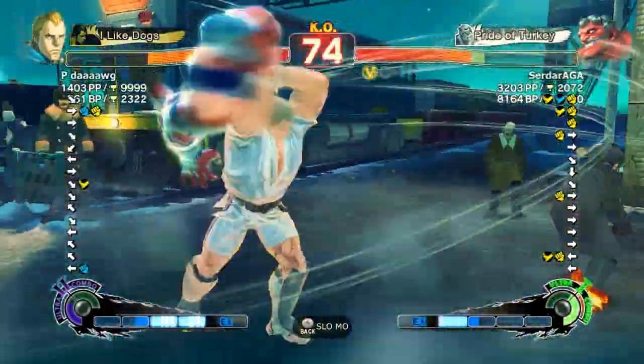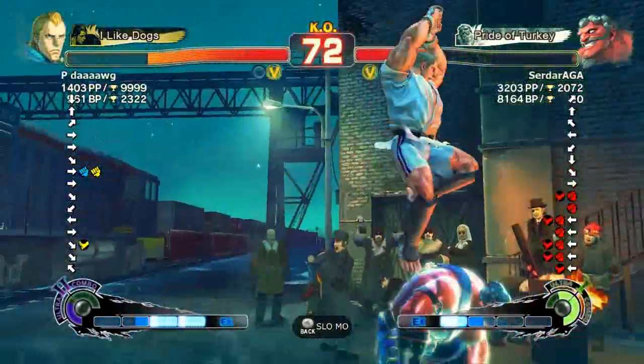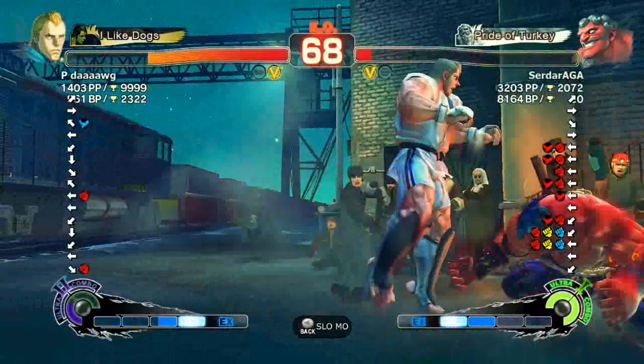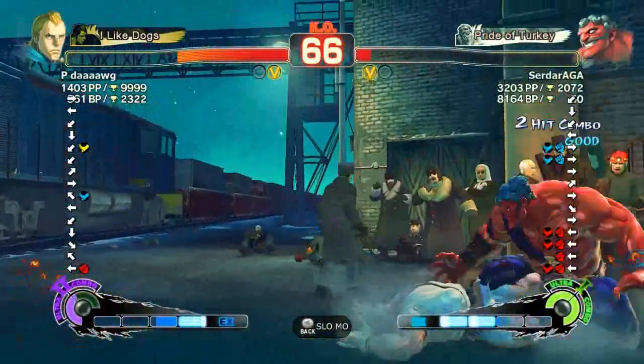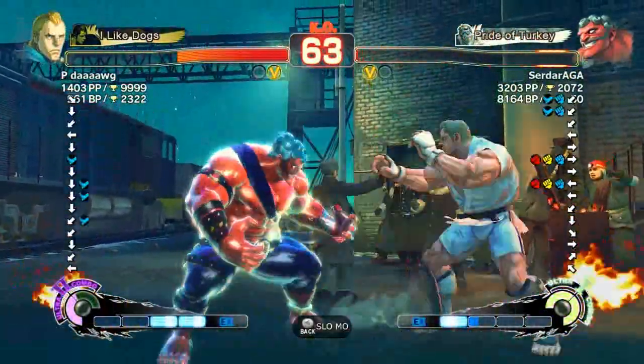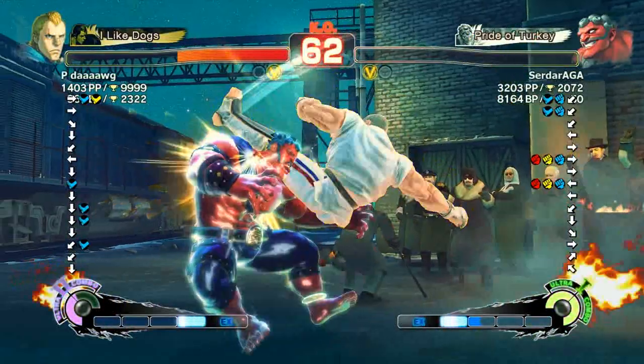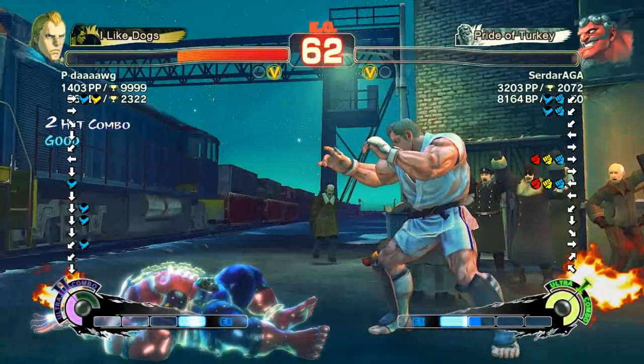Okay so we're approaching the end of this match anyway. I got that combo — and that should be finishing up here — oh, the air grab gets me, so we're just delaying the inevitable. Bop bop bop bop and boom, done and dusted. So that's the second B rank I've taken care of with my Abel.